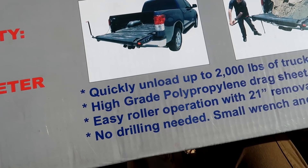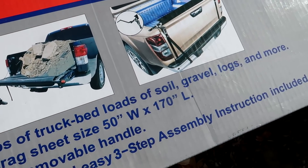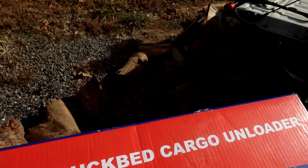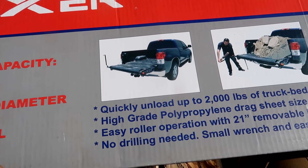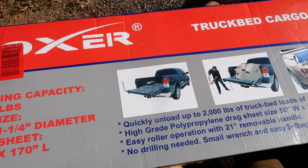It says here: quick unload up to 2,000 pounds of truck bed loads — solid gravel, logs, and more. We used it with firewood; we didn't do 2,000 pounds because we don't have to work it that much, but it's pretty cool. There are a lot of different kinds — about the cheapest one is around $80.